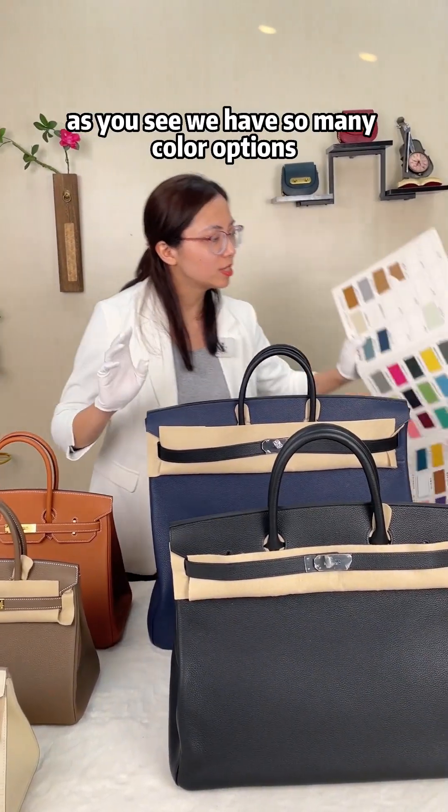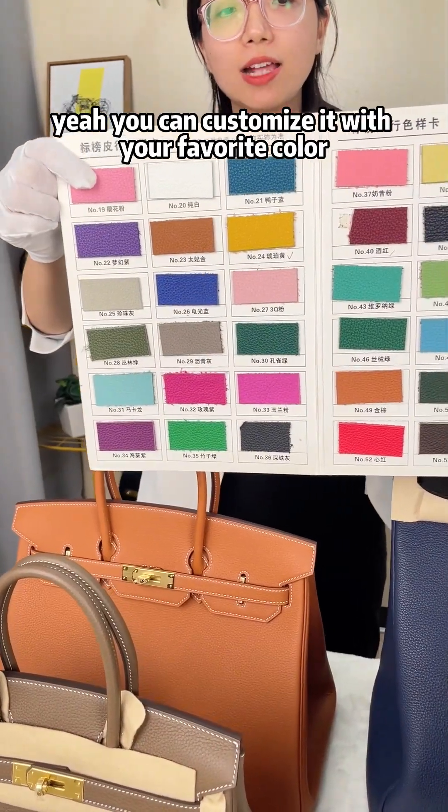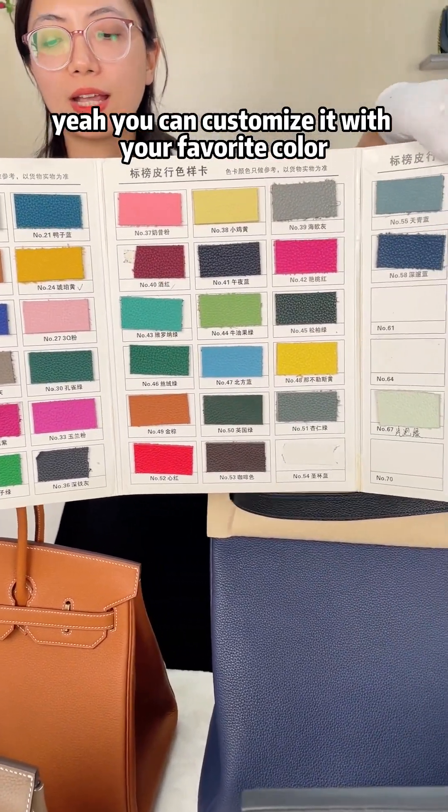As you can see, we have so many color options. You can customize the bag with your favorite color.